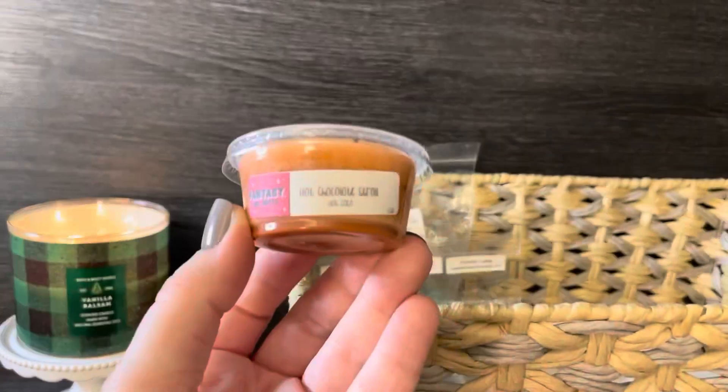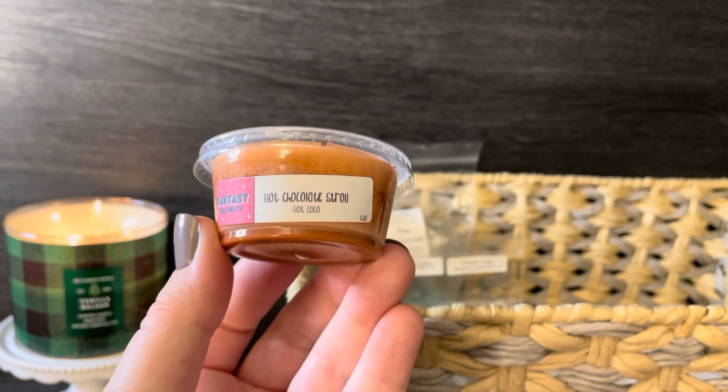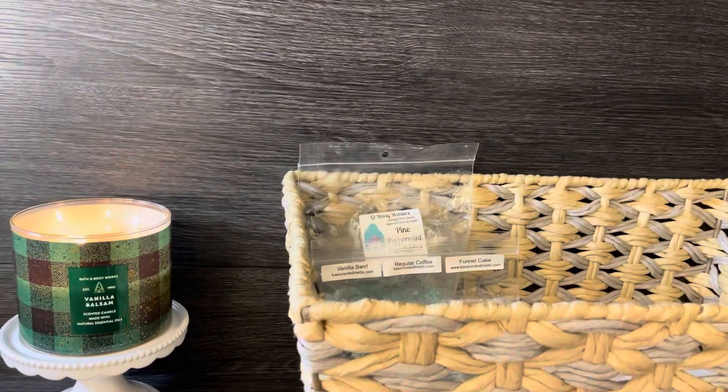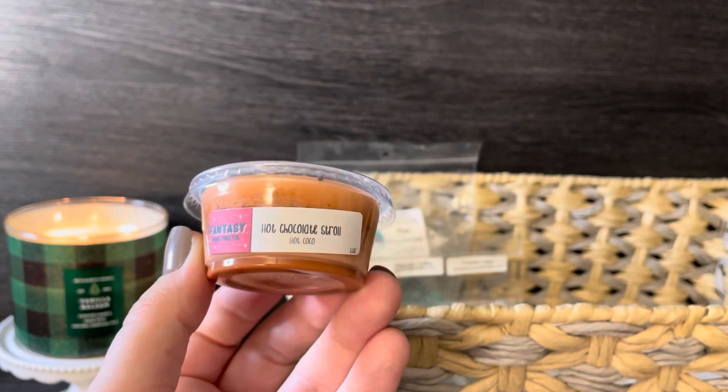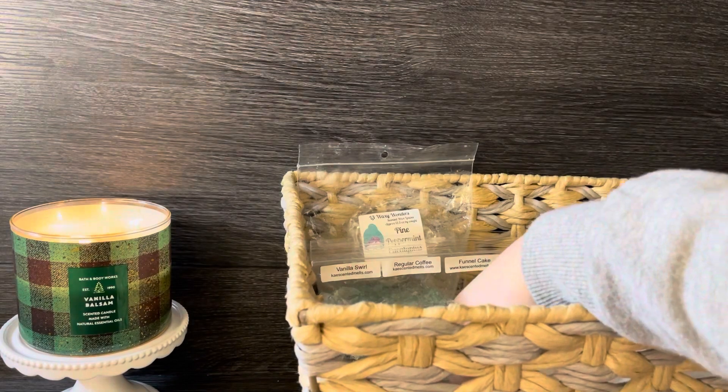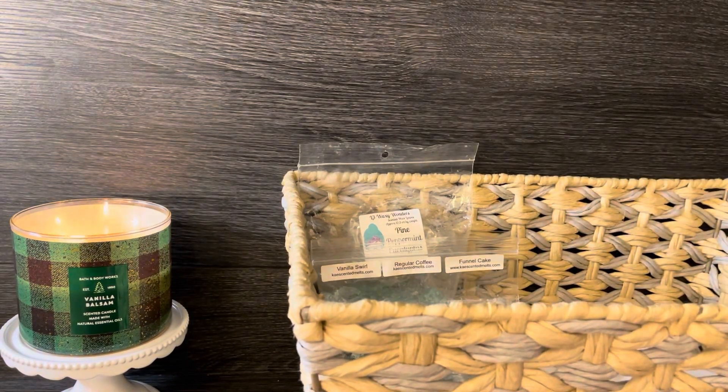The next scent shot cup is 'Hot Chocolate Stroll' from Fantasy Wax — just a hot cocoa scent. I thought hot cocoa and marshmallows go perfectly together, so I'm going to blend those two. It's a nice chocolate scent. I've realized in the beginning I didn't really care for chocolate much, but now I really do love it.